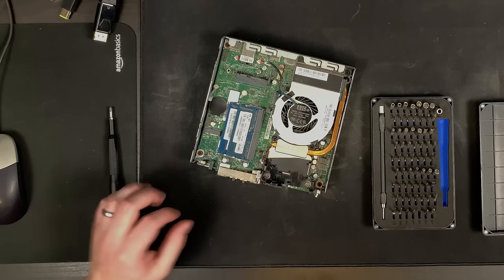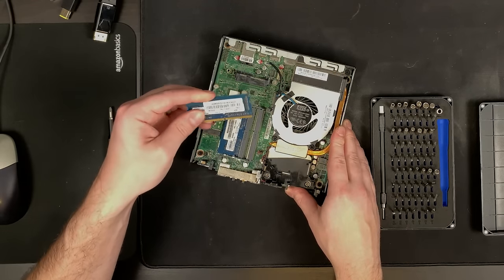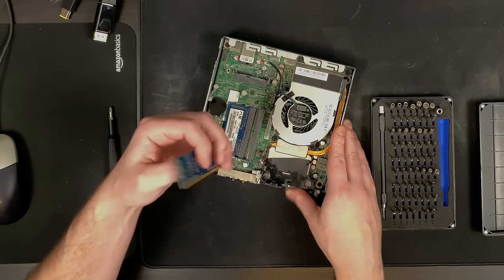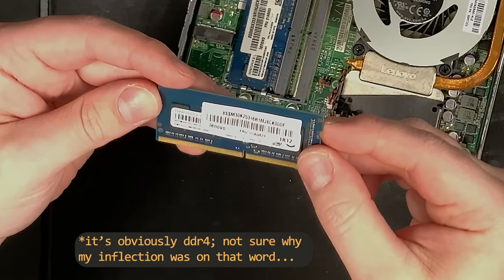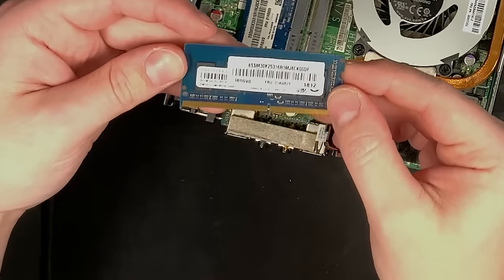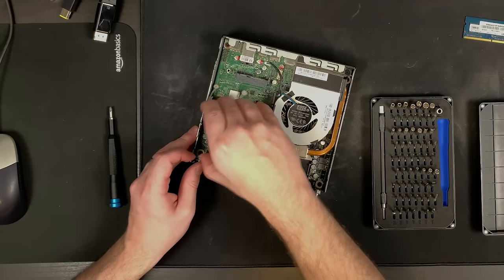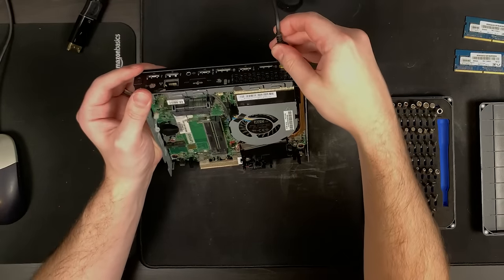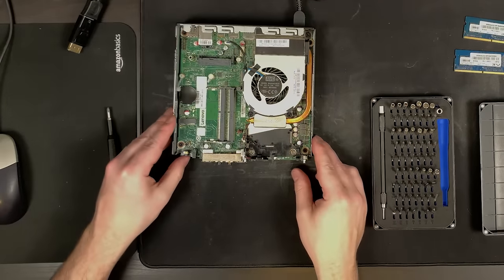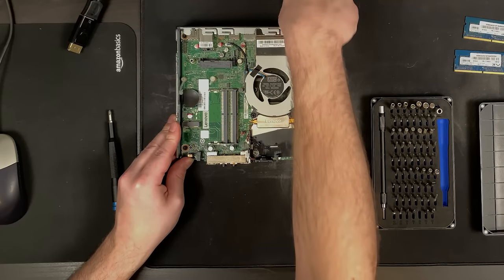I think I'm going to take the RAM out really quick - we have two sticks, I think these are four gigabyte sticks of DDR4. Can't quite tell because there's too many stickers on here, but I think it's four gigabyte sticks. We're going to take these out and just see what it does - hopefully we get some beeping. Okay, so we're getting a post code now, at least - so that at least means the motherboard might not be completely fried.